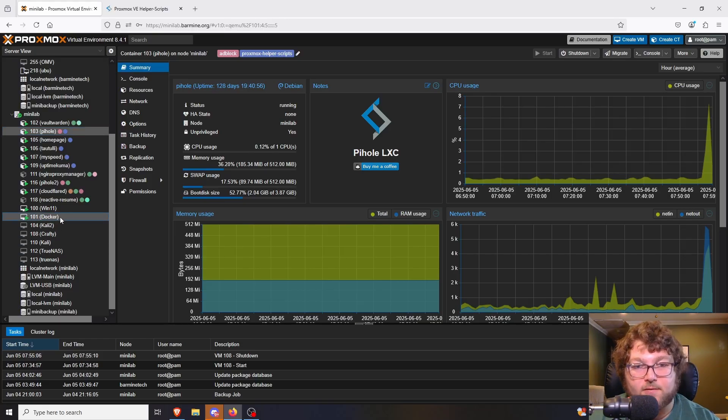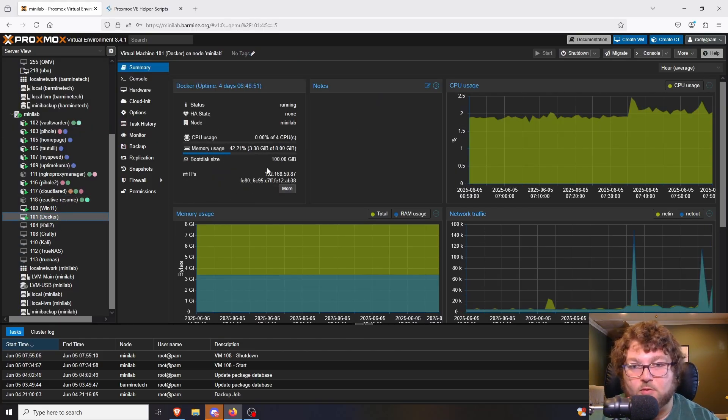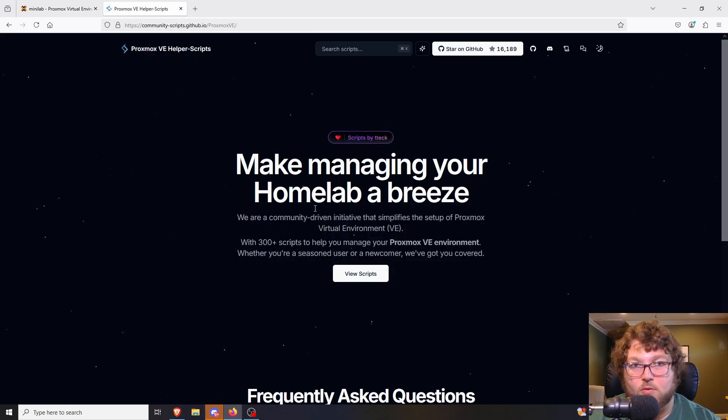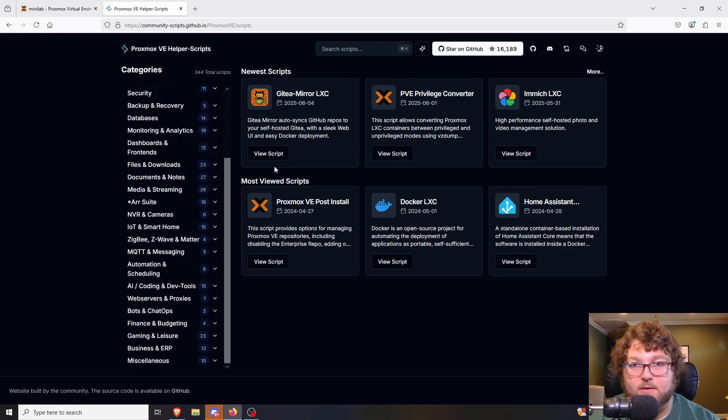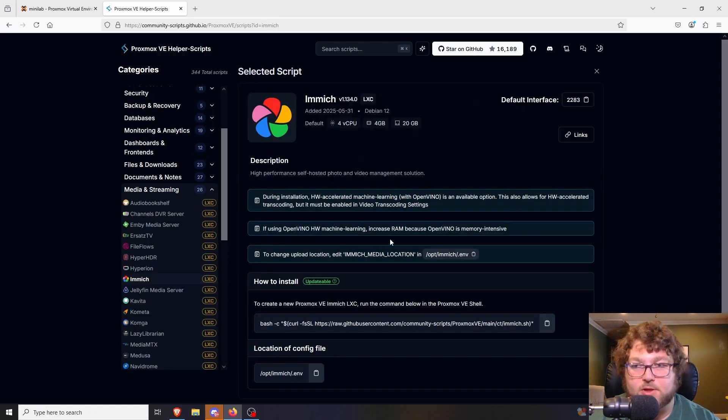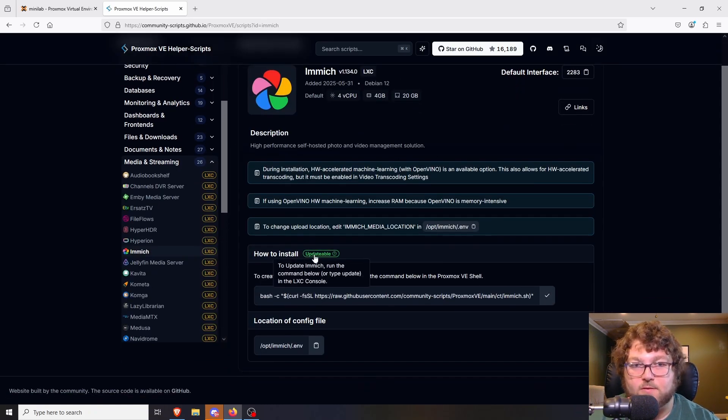You can see Pi-hole uses one CPU and 512 megabytes of RAM, versus my Docker machine that uses four cores, eight gigs of RAM, and a much larger boot drive. You can either make custom LXC containers and custom machines yourself, or use these scripts which are categorized out and make it a lot easier — you just grab the script and install it. They also have scripts to build VMs.